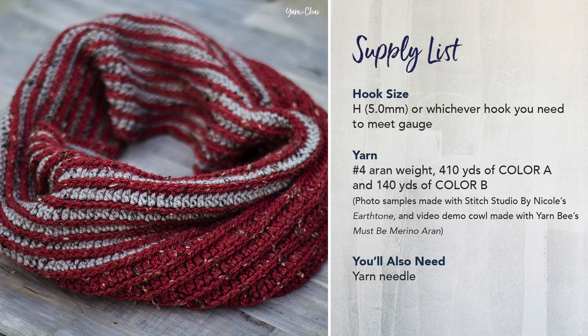For the yarn for this pattern, in the sample photos you're going to see the sample cowl created with Stitch Studio by Nicole Earth Tone. This is a No. 4 medium weight yarn in the Erin subcategory that can be found at AC Moore stores, which are local to eastern United States. If you don't live near an AC Moore store and you don't want to order online, you can look for another similar Erin weight yarn — maybe a Vanna's Choice by Lion Brand or an I Love This Yarn by Hobby Lobby. Any of those yarns are going to work really well for this pattern, and if you're concerned about it coming out the exact same size as my cowl, you're going to want to do a gauge check whatever yarn you choose, even if you use the exact same yarn I'm using.